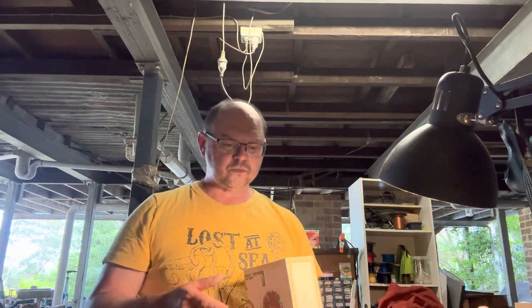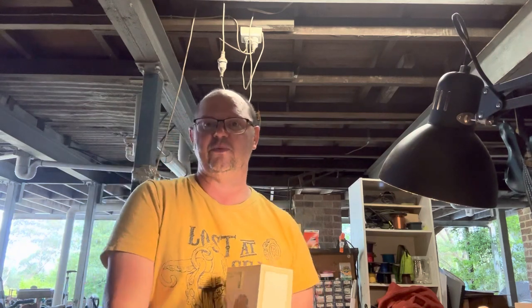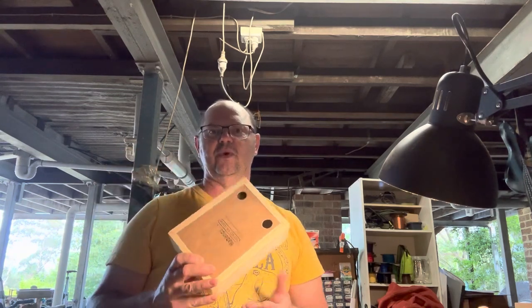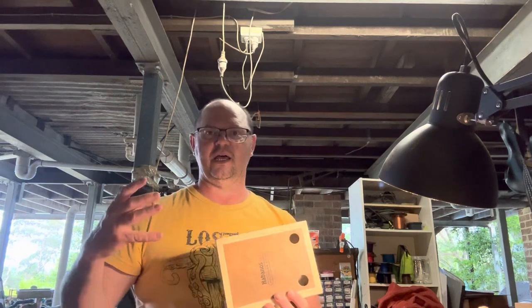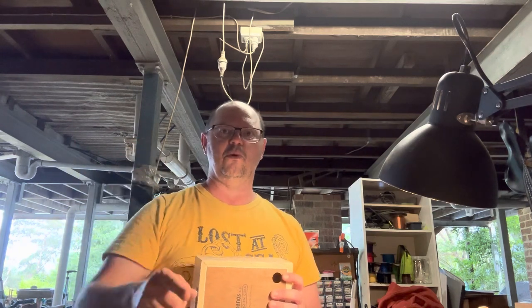So why am I focusing on using cigar boxes now for some of the less expensive builds? For a good while, if you've been following the Birdwood Guitars story, we had the shop up at Katoomba in the Blue Mountains, New South Wales, which was going great until COVID forced the doors to close due to lack of tourism. I've gone back to teaching in primary schools and to building cigar box guitars as a hobby business. By the way, the podcast is coming back — we just uploaded one last night and there are a lot more on the way.